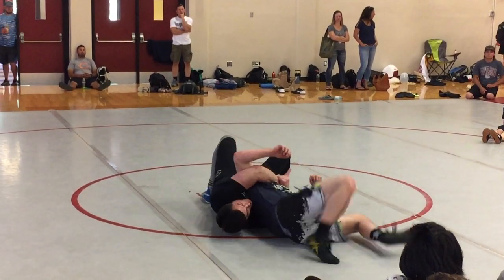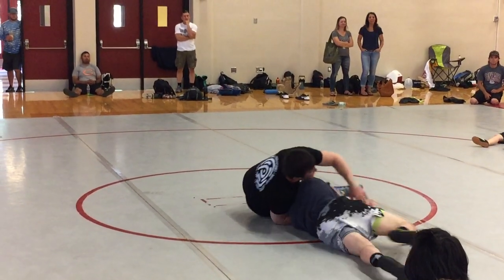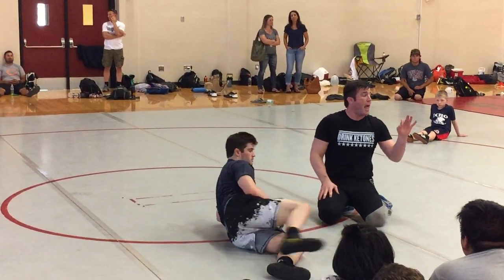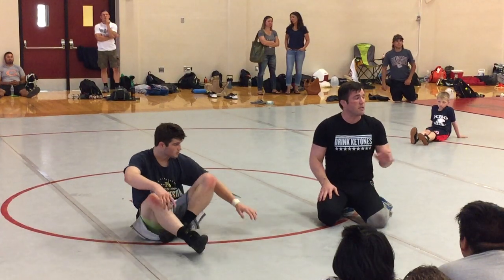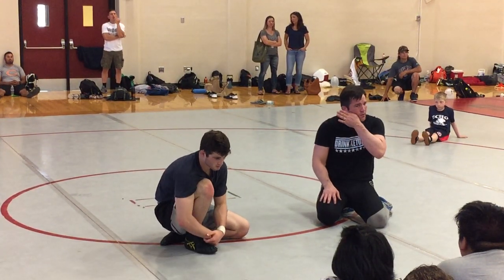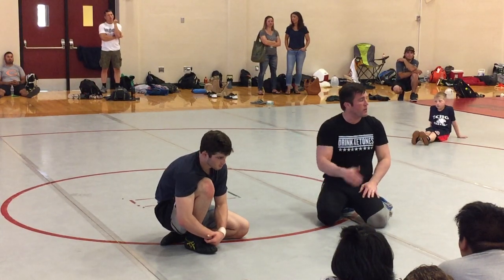Bring that knee to the lock, now go to that hip. If he bellies down, we're going to wrestle it up here. He goes through, we're going to wrestle it up here. The emphasis on this technique, though, is the lock. Slow it down a little bit, come underneath, find your lock, get your grip, bring your knee to the lock.